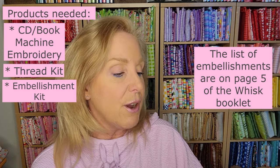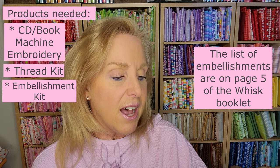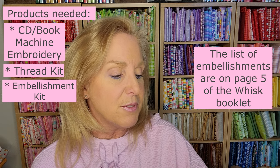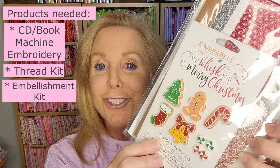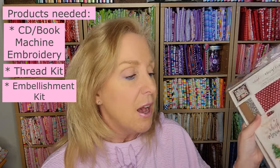I'll try to add a list of the items in the embellishment kit in case you weren't able to get one — you could check your stash. It's things like clear vinyl, glitter, felt, a chalk pencil, flexible foam interfacing, pom-poms for the marshmallows, and of course the buttons. Aren't those so cute? I'm so excited to work on this project.